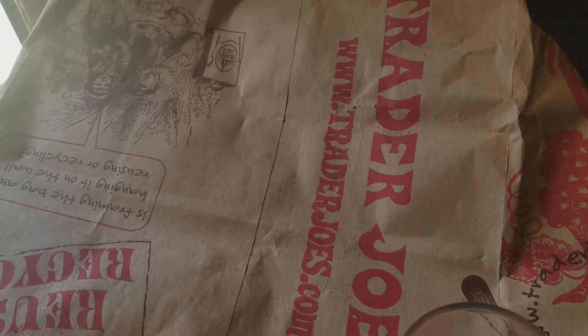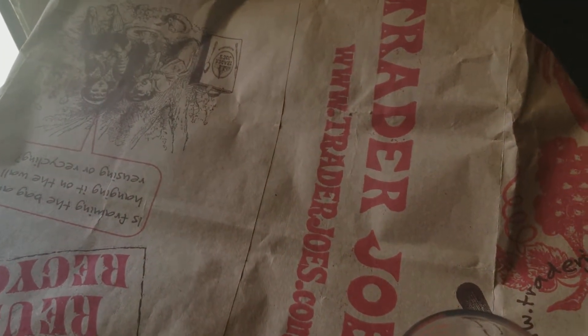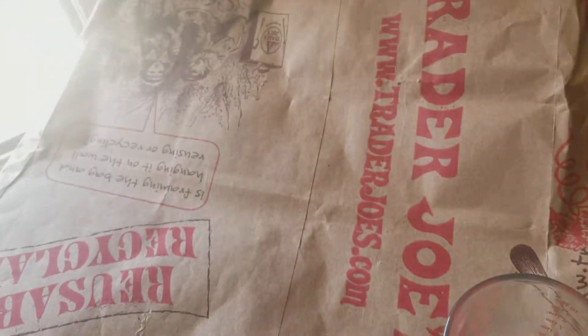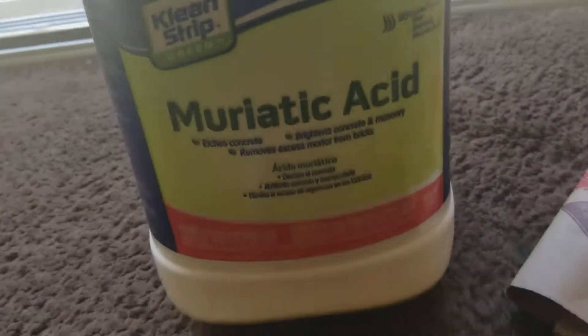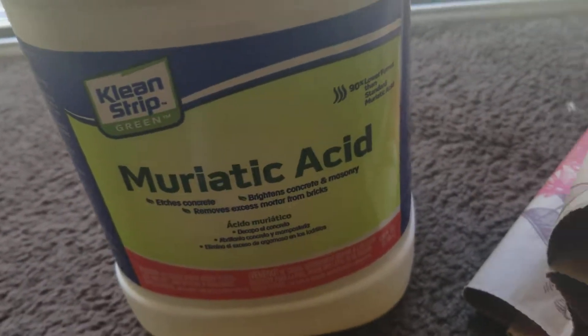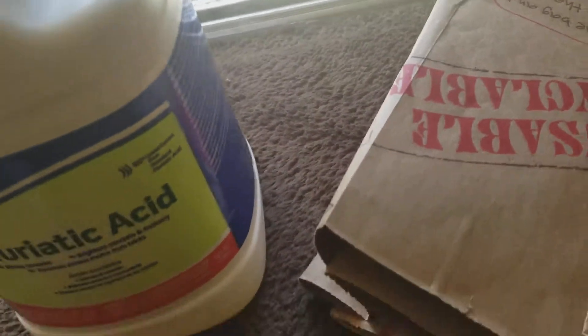I've been reading a lot about it. The ratio is pretty much one milliliter per eight gallons of water, and then you keep testing. But this stuff is dangerous, guys. I got this at an orchard store, but you do not want to get this on your skin, nor do you want to smell it.